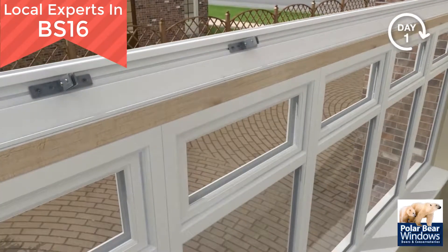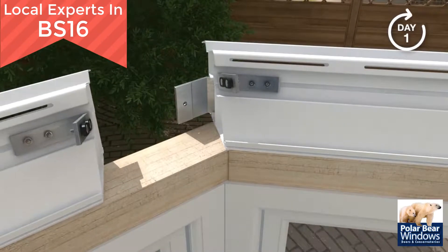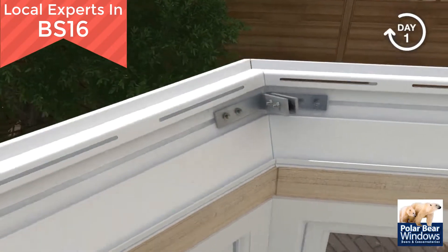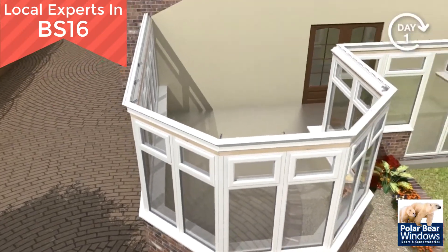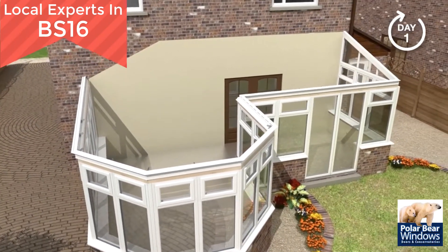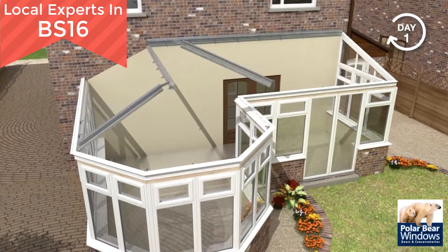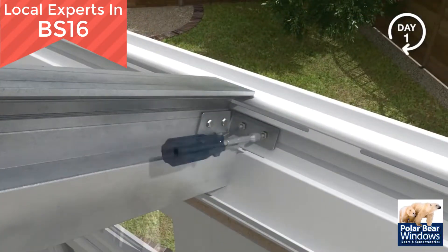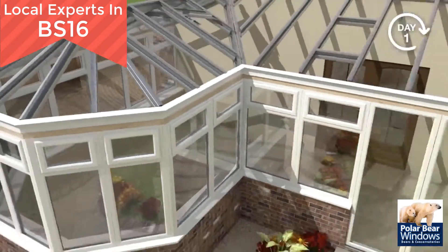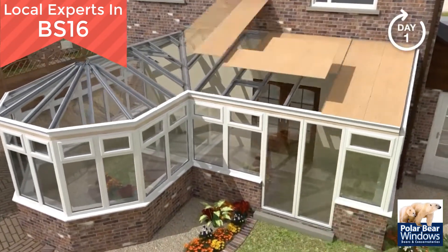The ring beam is fastened to the timber and preformed angled cleats are used to secure the joints. The aluminium rafters, ridges and wall plates are fitted and the spider arms are secured to the spider bracket. Finally, the aluminium and steel rafter cleats are secured to the ring beam and ridge.